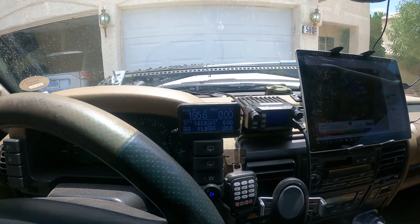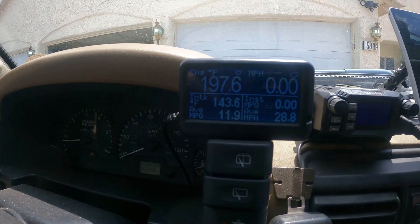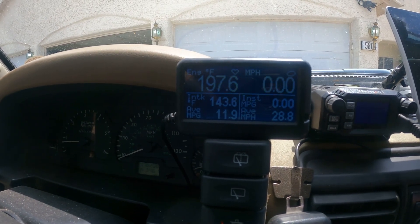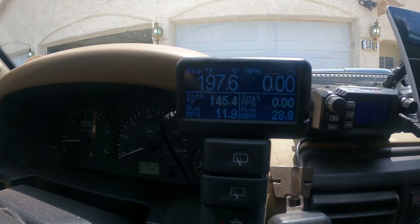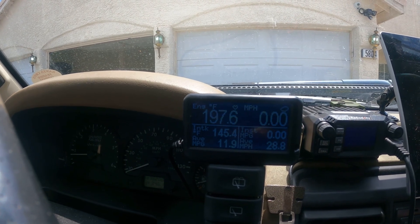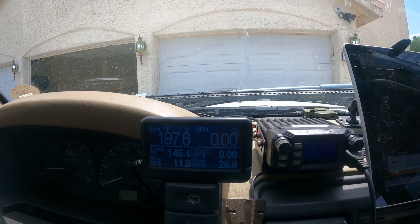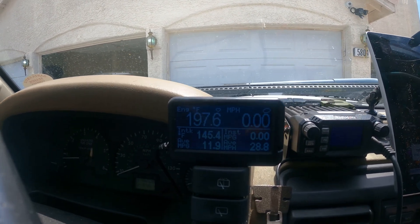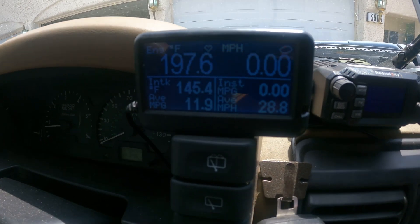Welcome to the inside of the Osiris. The first thing up front is an UltraGauge plumbed into my OBD2 system, giving me readouts on all vehicle sensors including gas mileage and engine temperature. It's not really OSIRIS-related, but it sure helps me keep an eye on vehicle health.